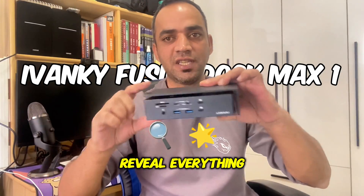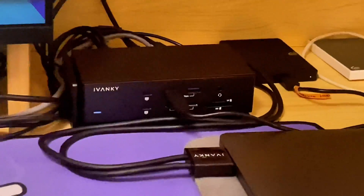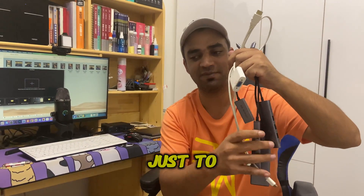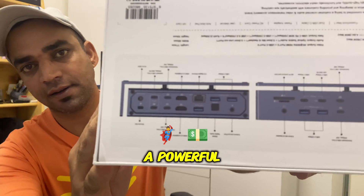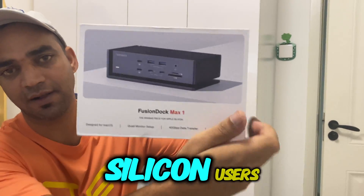In this video, we are going to reveal everything about this docking station. Are you tired of managing dongles and adapters just to connect all your devices to your MacBook? Well, I've got the perfect solution for you. Meet the Fusion Dock Max 1, a powerful, budget-friendly, and lightning-fast dock made specifically for Mac Silicon users.